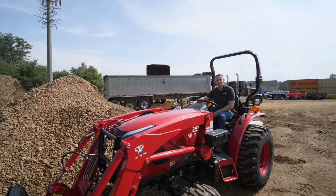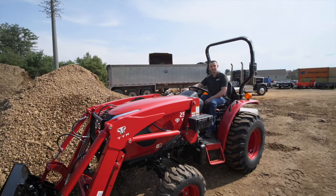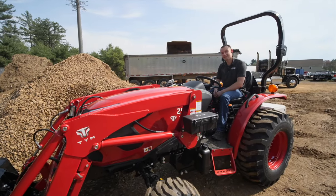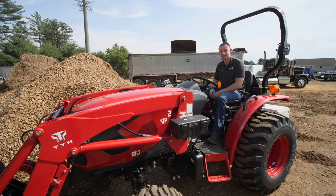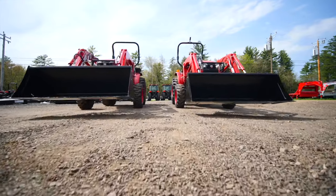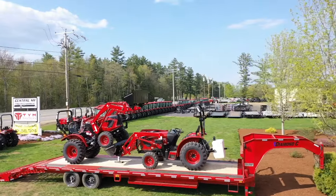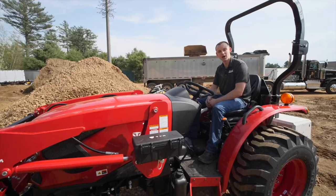We're making some more room for TYM tractors here in New Hampshire. Today we're going to go over the 25-15 in-depth — we're going to go head-to-head hydrostatic model versus the gear model. We're going to race them, dig some dirt, and lift up tractors in the air with themselves. It's going to be awesome.